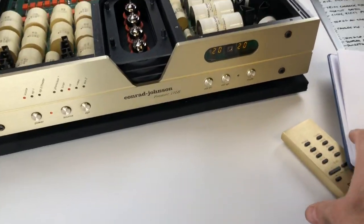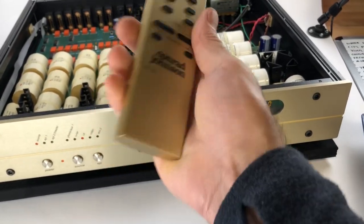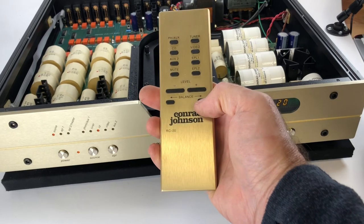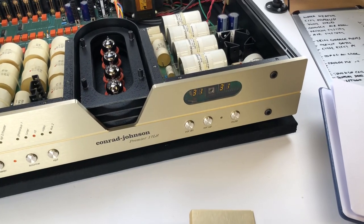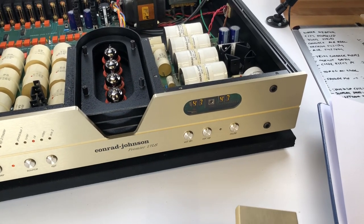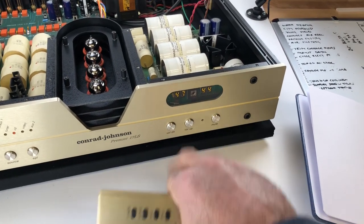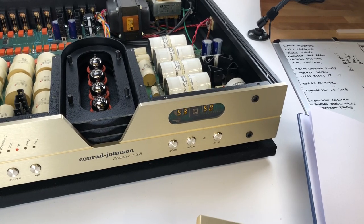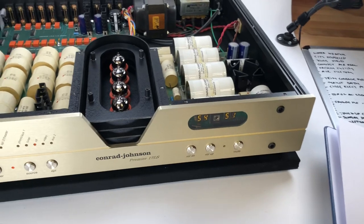To top it all off, they didn't skimp on the remote — it's a full-featured solid aluminum remote, similar to what Classe Audio used in the 2000s. You've got controls for balance, level, and input selection. As I go through the volume control, you can hear it engaging a series of resistors. If I change the balance, it offsets by an exact number — here we've got a 3-step attenuation difference between left and right — and then they move in unison. Each click is about 0.7 dB and it goes anywhere between 0 and 99 clicks.